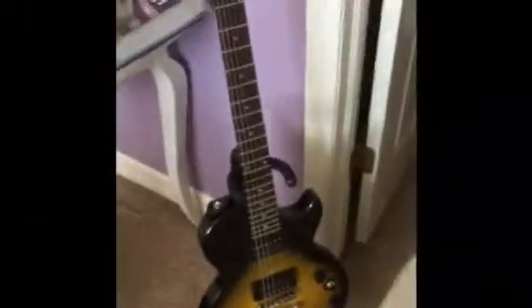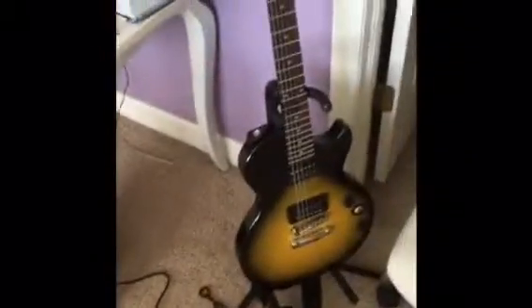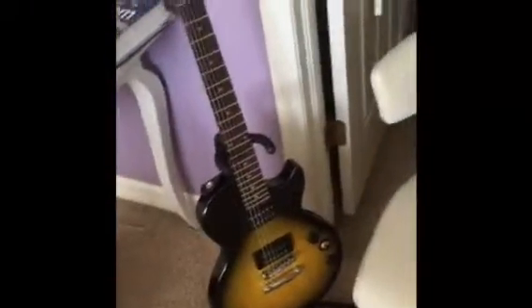It also came with a tuner, which wasn't super great, so we got a different tuner that works a lot better — I would recommend that. But yeah, as I mentioned, I don't know that much about guitars.